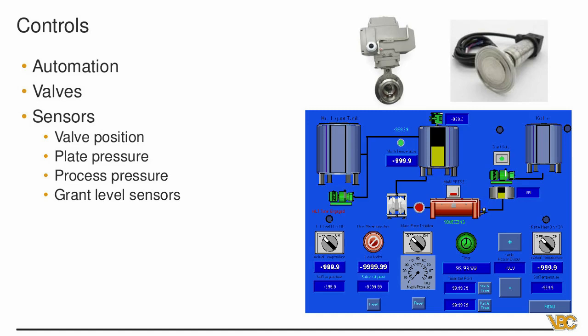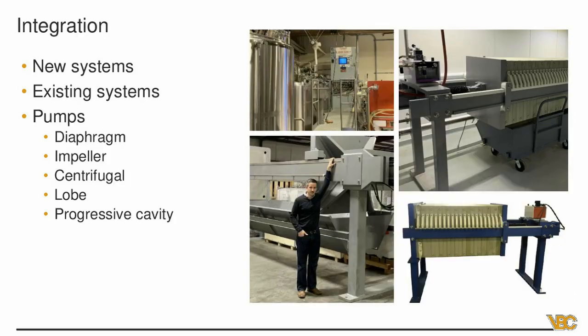On the output side, we integrate an auto grant because as you start pumping through the press, the beginning runnings come out very fast since there's not much resistance in the filters. We go right into a grant with level sensors — as soon as it hits the level sensor, it starts transferring to the kettle or back to the mash tun. Toward the end it's going to be a lot slower, so the grant level sensors ensure the pump taking wort to the kettle isn't running dry.